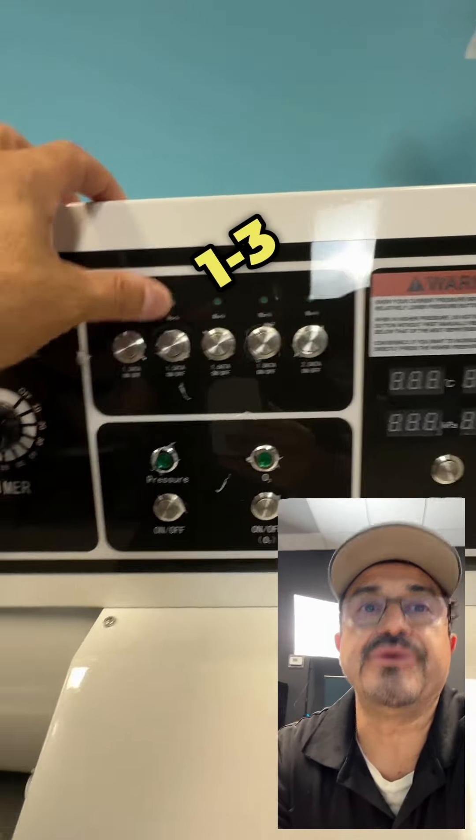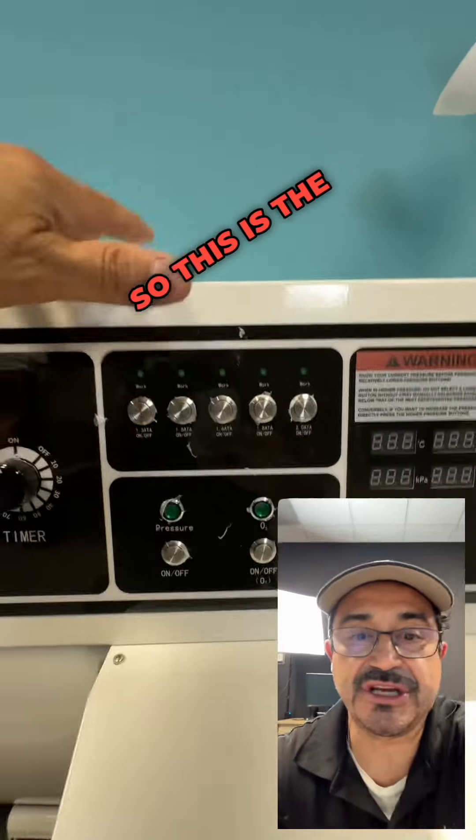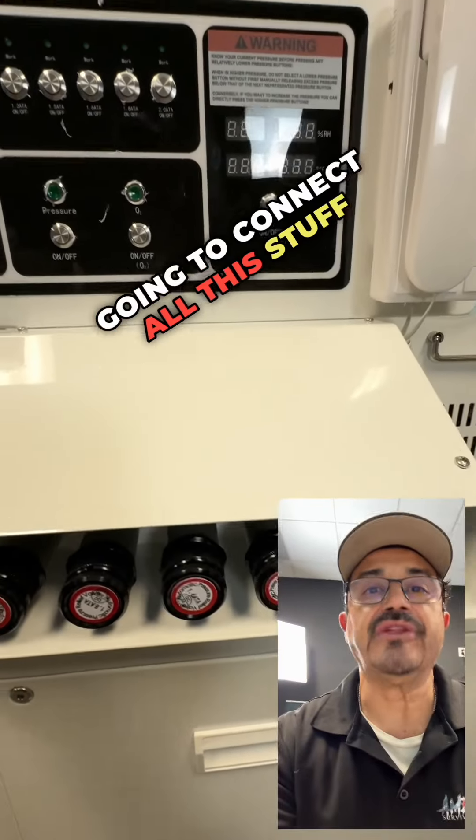I would do a 1.3 or a 1.5 for new people. This is the control panel — this is the board here that I'm going to connect all this stuff together.